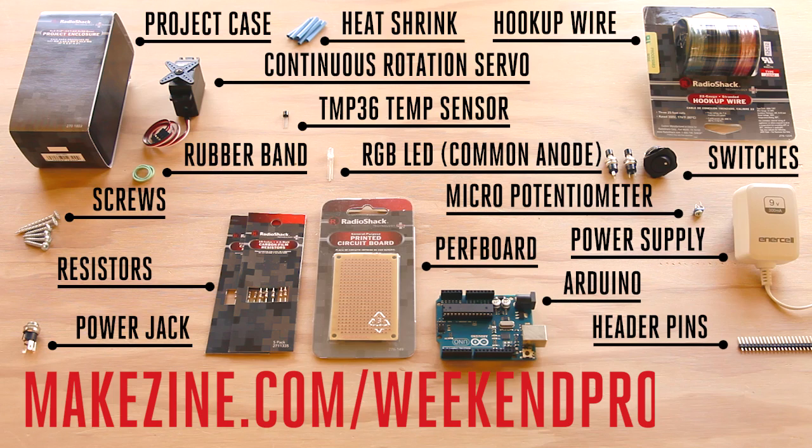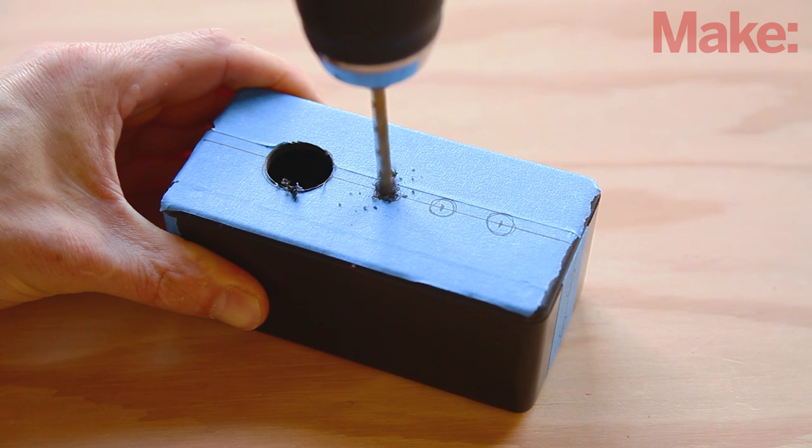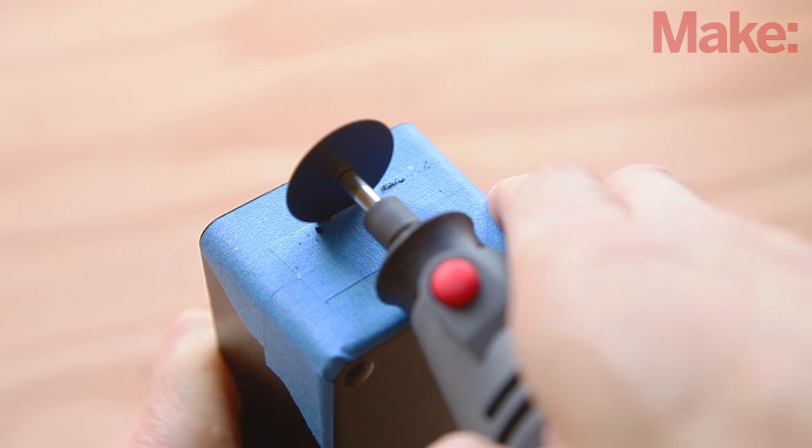You can pick up almost everything you need to build this project at your local Radio Shack, and it only requires a moderate amount of soldering so you can easily build it in a day. You'll also need these tools. We'll start this project by modifying the project enclosure for the various buttons, switches, and components that we need for this build.